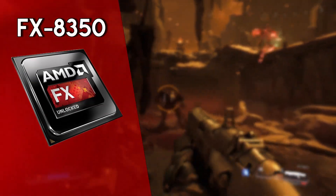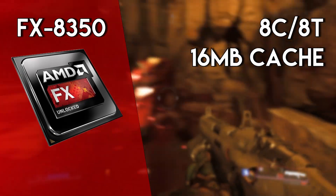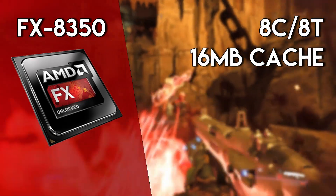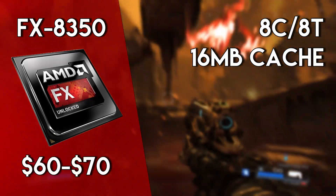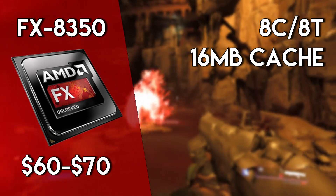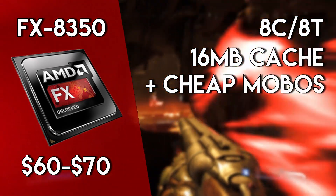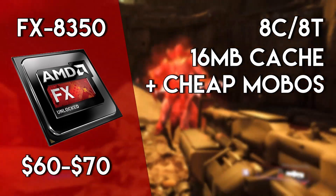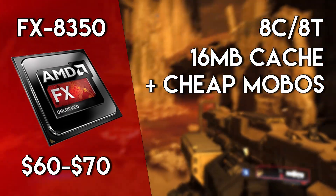Sticking to the FX line, the FX8350 is also a decent CPU for the money. This 8-core CPU performs about on par with an older i5, which definitely isn't bad, and the 8 cores will definitely help out if you're using this CPU in a media production rig. And for $60, you can't really go wrong. This CPU shares the same AM3 Plus platform as the FX6300, and motherboards for these CPUs range from about $40 to $60, which isn't really that expensive, and for these prices these CPUs are still pretty usable.